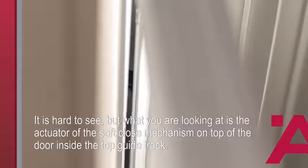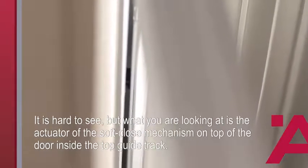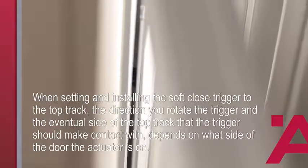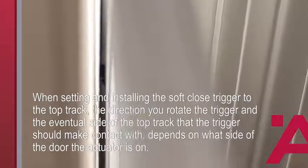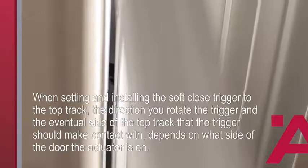Now that we've cut the trigger to the proper height, it's time to set it inside the upper track. You'll want to identify what side of the door the soft-close actuator is actually positioned on — they're one-sided. As you can see, the trigger is on the outermost portion of this door, so when we twist our trigger into place, we need to make sure that the trigger is on the outermost part of the upper track.